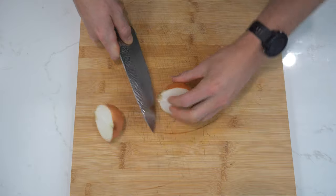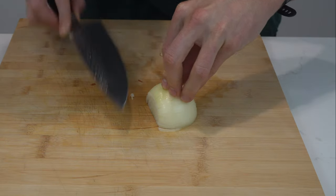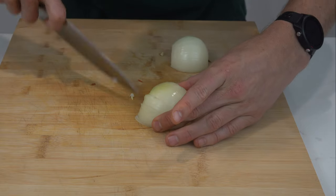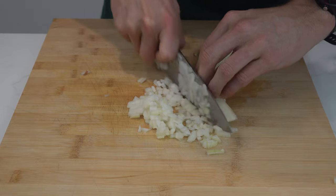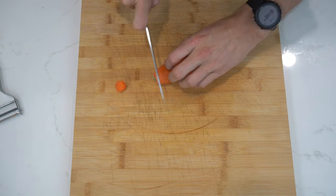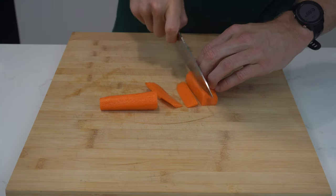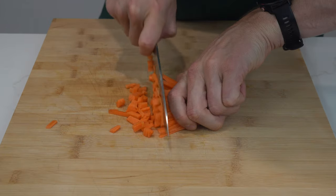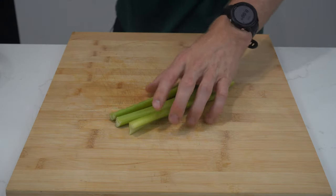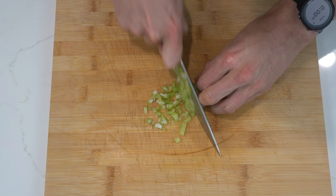You will dice the onion by cutting it in half, removing the ends and peeling. You will then slice horizontally into the onion a few times, followed by some vertical cuts towards the centre of the onion, and then finally vertically to dice. Once you get to the ends, turn it and dice that as well. To dice the carrot, peel, cut off both ends, cut in half, flatten off on one side of the carrot and cut into slices. Stack a few slices at a time and slice into sticks and then proceed to dice. Finally, for the celery, you'll cut in half, then into long sticks, which you'll then dice. And that's the mirepoix done.